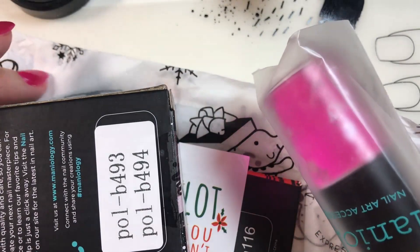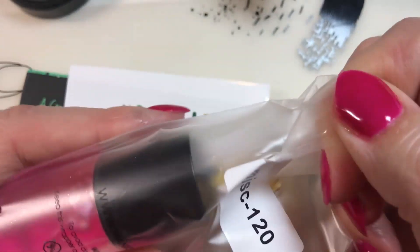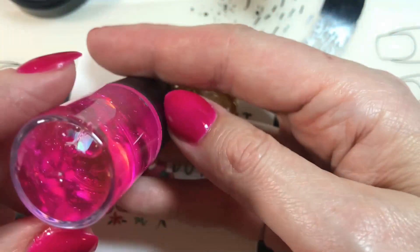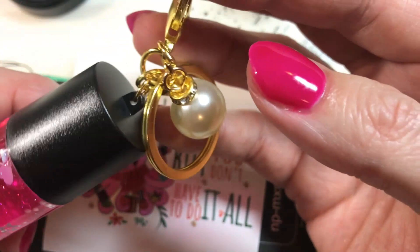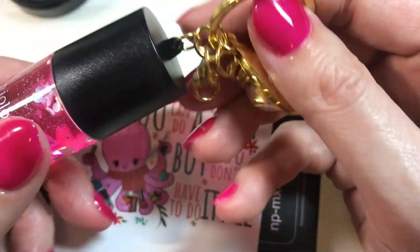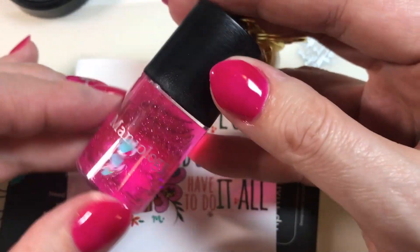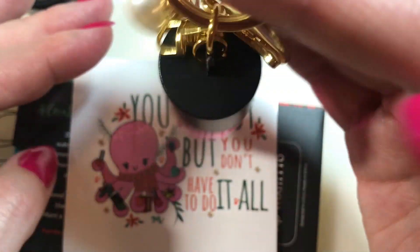So excited! I gotta find out what the extra item is. What is this - is this a keychain? Yes, a keychain! I can't really use this with my nails, but it's a keychain, so that's kind of cool, kind of fun. It looks like a little Maniology nail bottle. You can do a little repping of the company while you're at it. That's kind of fun.